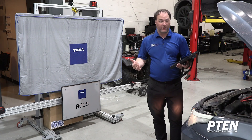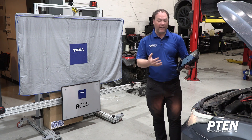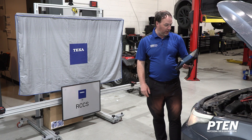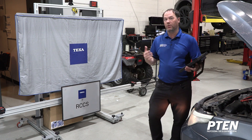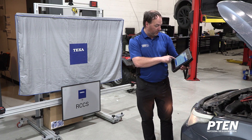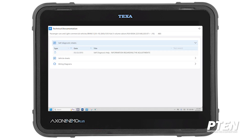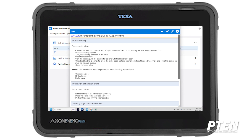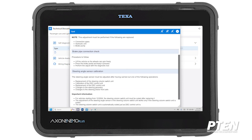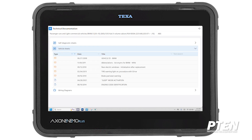We're going to take a look at some additional features this TEXA tool has. We're going into the actual control unit — it's going to make us reconfirm we're going in. Technical documentation is really helpful here. We have service sheets which give you a self-diagnostic explaining how to do different individual tests, including the steering angle calibration we mentioned earlier. Vehicle sheets give you acronyms if you don't know BMW's abbreviations.